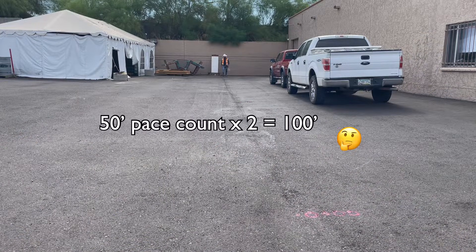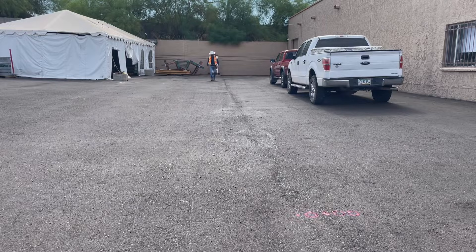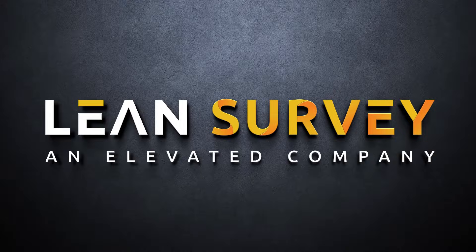By that metric, 36 paces would make 100 feet, 9 paces would be 25 feet, and so on. Under 25 feet, I'd probably be best off just pulling out my tape measure. Thanks for visiting Lean Survey.